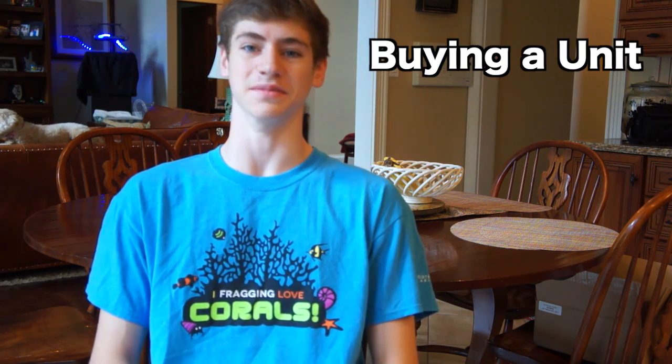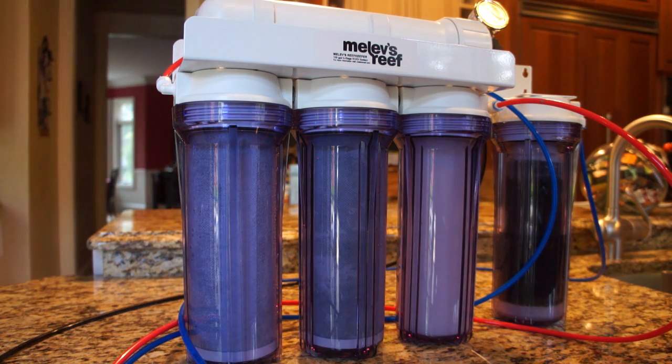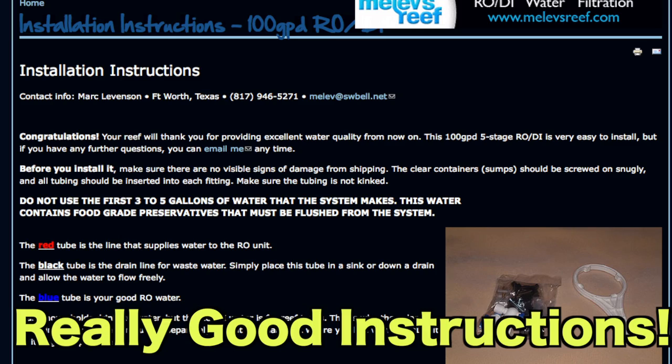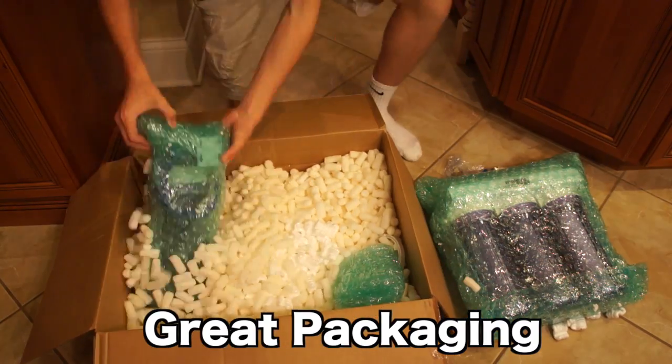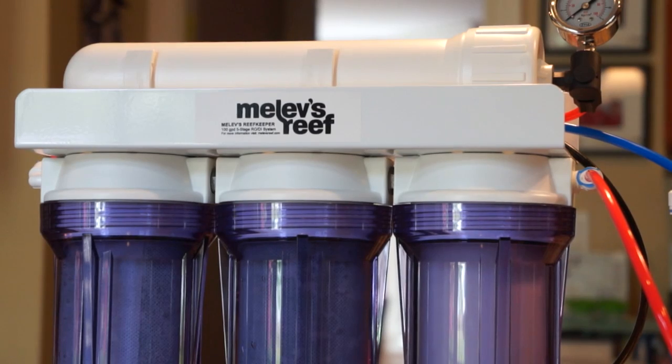Before you set up a system you need to buy a system, and this is probably the most challenging part. I recommend this 100 gallon per day unit from MellsRoof.com — it's perfect for beginners, has online instructions that are extremely useful and easy to follow, and the maker Mark Levinson is really easy to contact for help. An RODI unit is going to cost a lot no matter what — at least $150 for a good one, and if you have a tank with hundreds of gallons you're probably going to be dishing out around $300. It's a great investment and it's going to pay off if you buy a quality one over a cheap one. Every RODI unit works completely differently for different types of systems, so it comes down to putting in the research for what you specifically need.